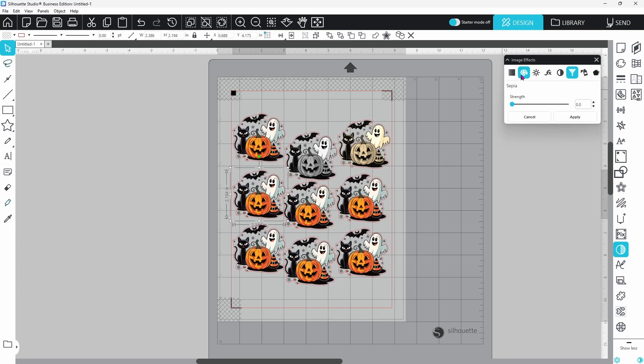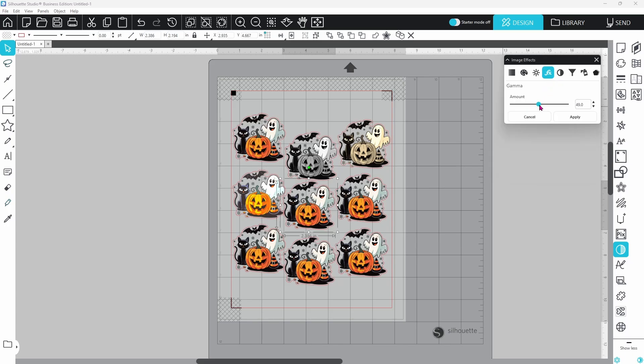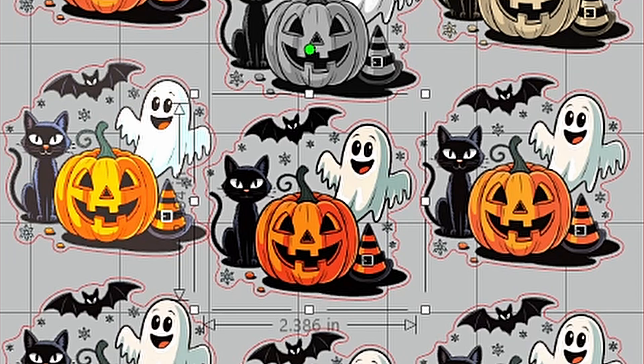Now we are stacking effects. Brightness up, contrast boosted, saturation dialed in — this ghost is glowing with intensity. Let's adjust Gamma. It's subtle but powerful. Watch how it shifts the mid-tones compared to the last one.